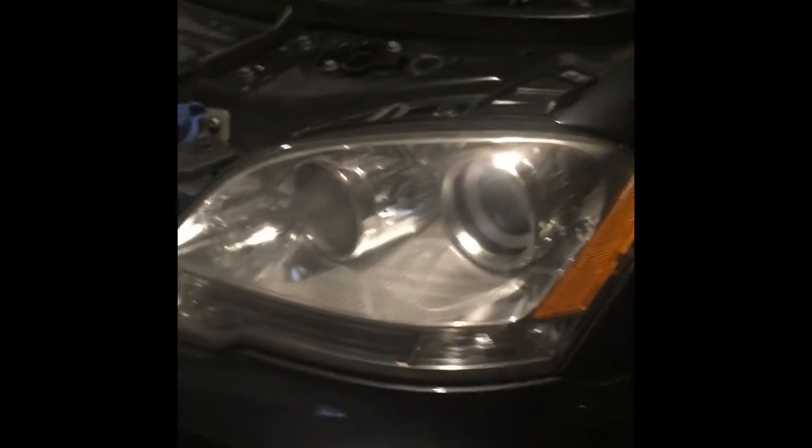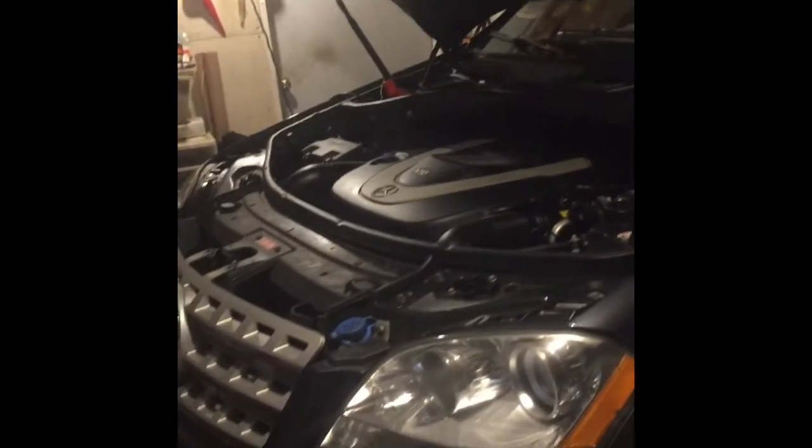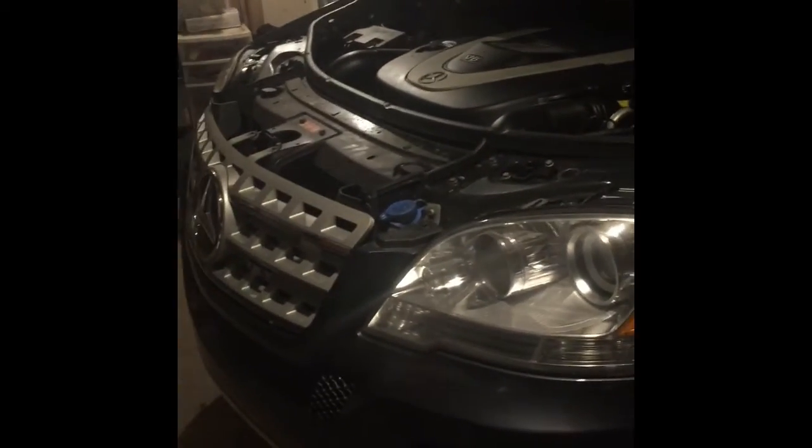Okay everybody, just finished purchasing this Mercedes-Benz ML350 2011. Now I'm putting a Pioneer double-din DVD radio on it, and the harness for this vehicle is pretty expensive. The whole piece costs around $300 — I saw it for $400, then somebody at another spot said $700. Crazy price just to put a Pioneer double-din on it.